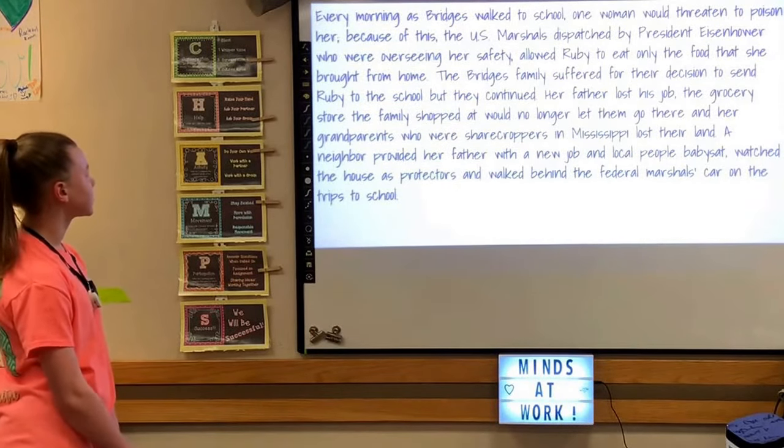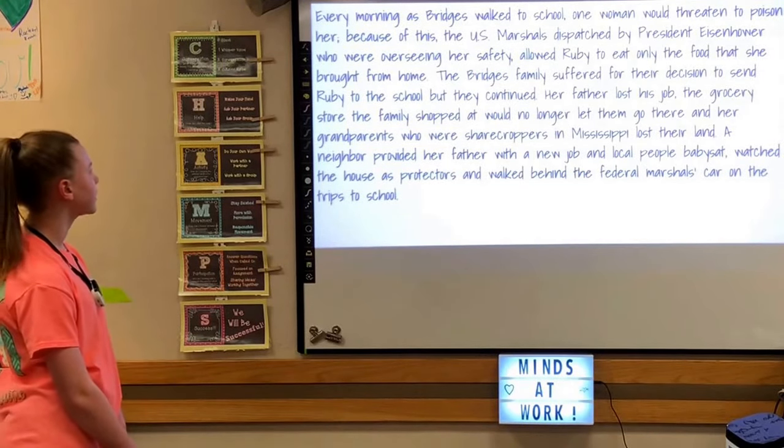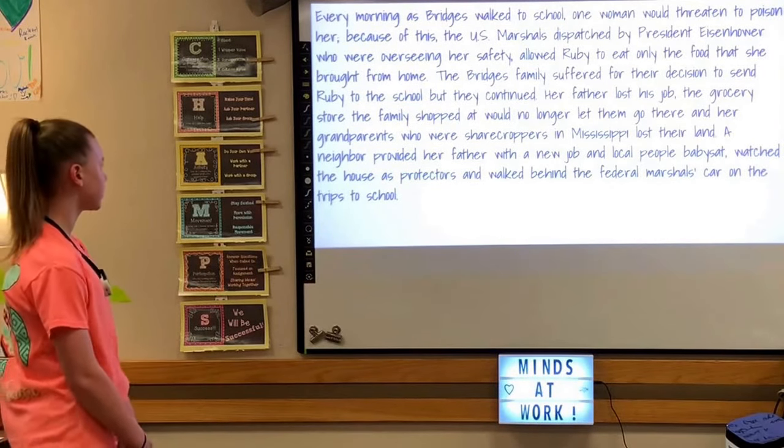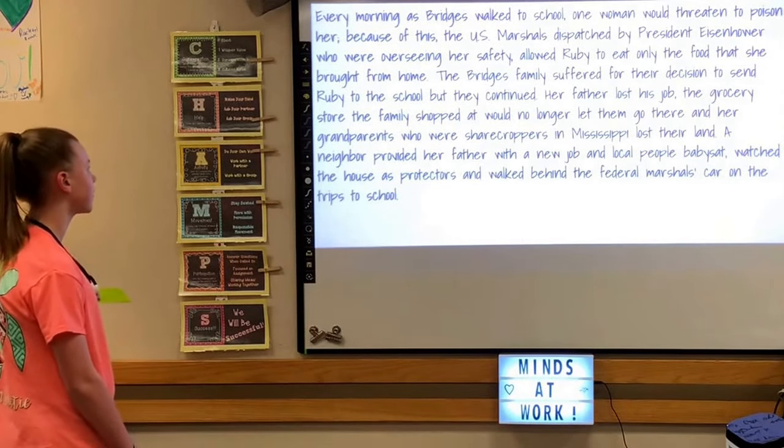Every morning as Bridges walked to school, one woman threatened to poison her. Because of this, the U.S. Marshals dispatched by President Eisenhower, who oversaw her safety, allowed Ruby to only eat food that she brought from home.